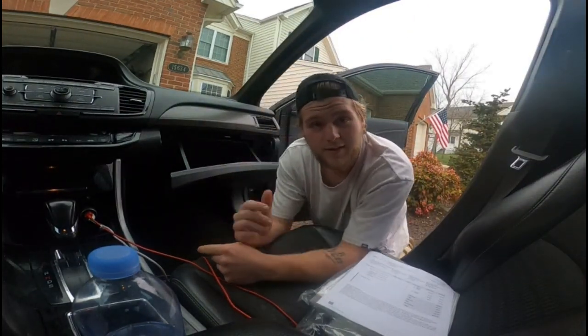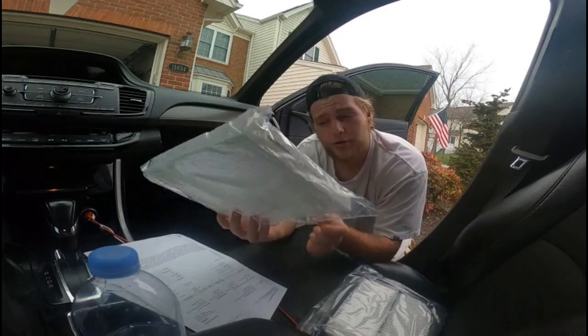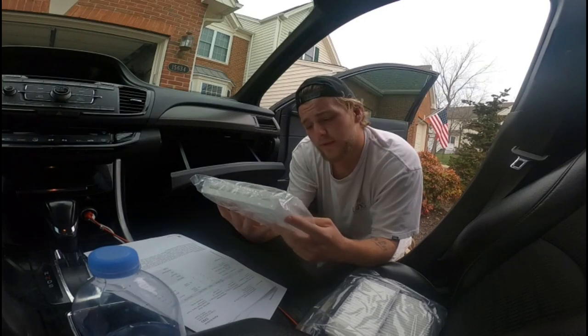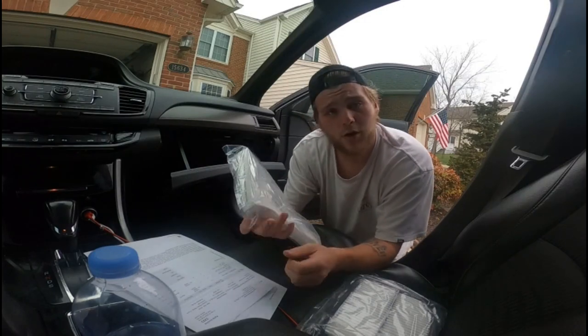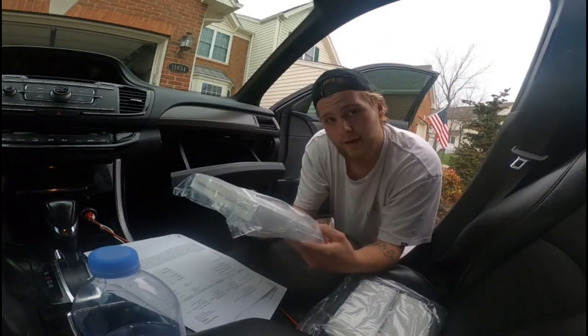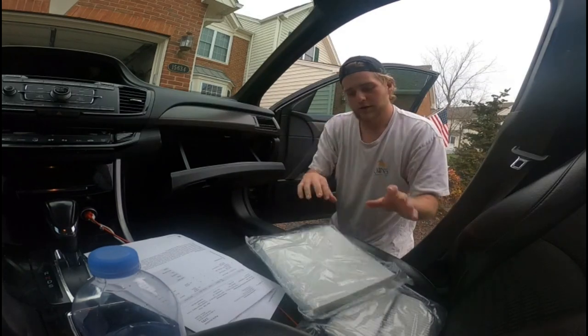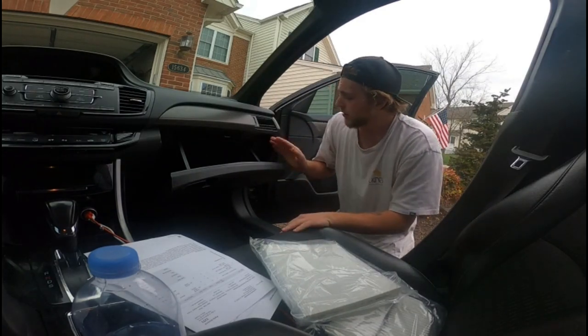What's going on YouTube, Justin here back with another video. Today I'm going to be showing you guys how to swap the cabin air filter on your 2017 Honda Accord Sport. This will work for any ninth generation Honda Accord. I have the air filter here ready to go.